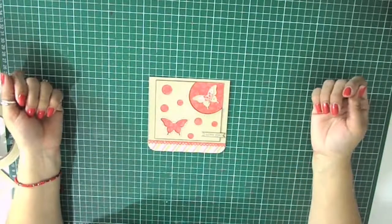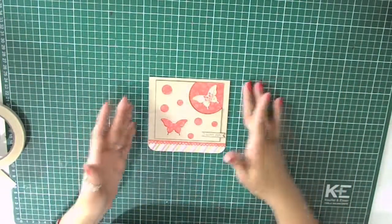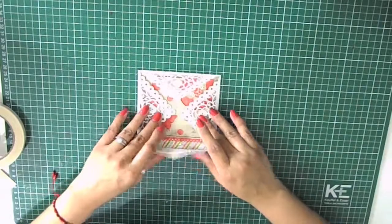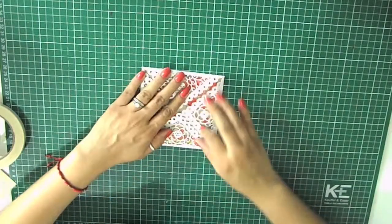Here we go — isn't it cute! I'm going to put my card inside this cute envelope and add a little band around it so I can close it.